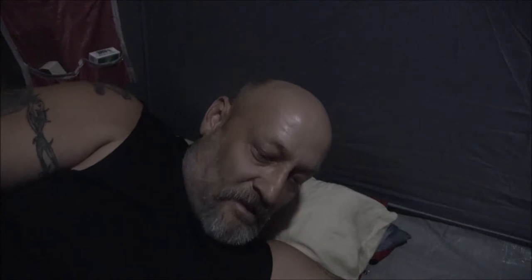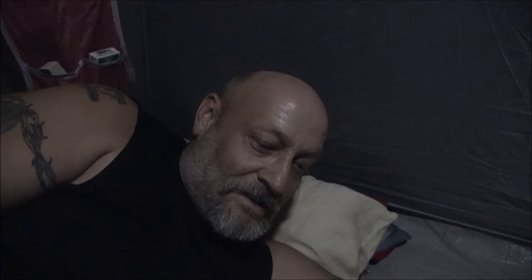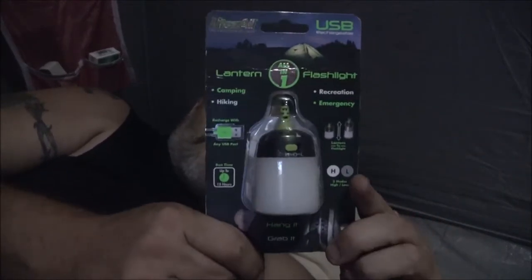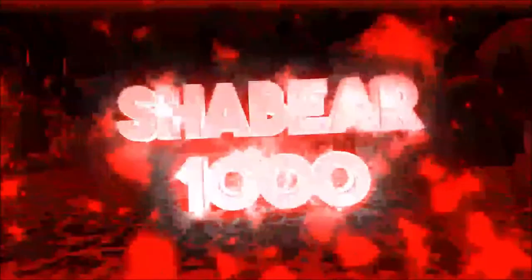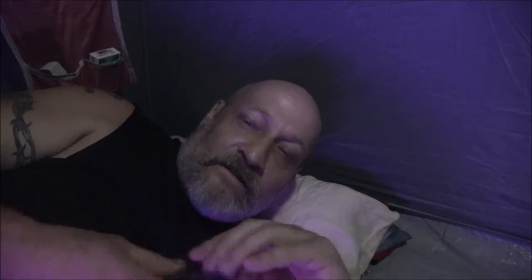Hey everyone, Shipper 1000 here. We're doing a little glamping — we're in the backyard in the tent, and I'm going to do a review on this light. Monkey's over here with me. Stick around and check it out.